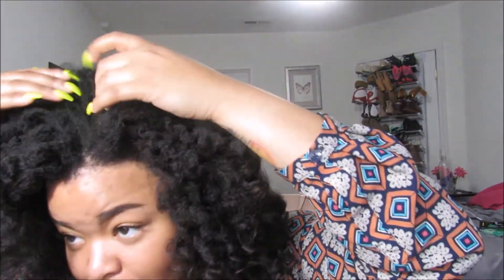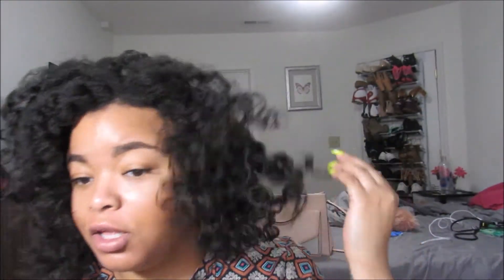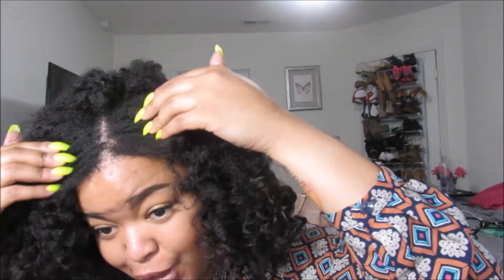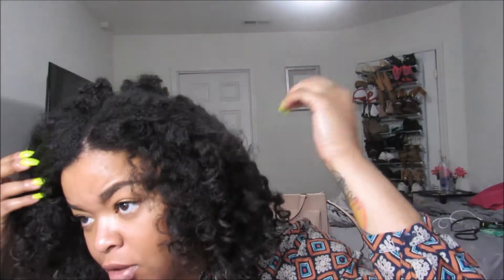This is my final look. So if you want a curly, not-too-defined twist out, then this is going to work for you. I'm not too mad at it though — it's like a curly fro. It's pretty cute.